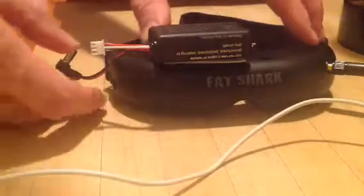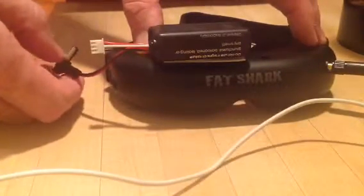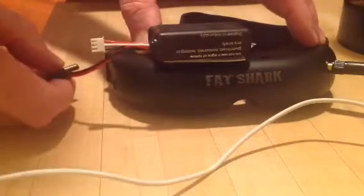Now I'm going to hold the button and power up and release it right away to enter the menu, and you just want to listen to this.